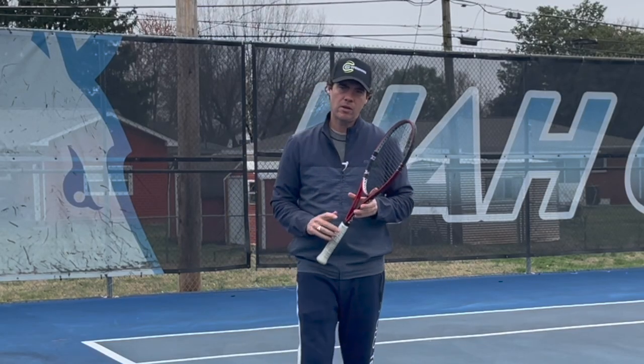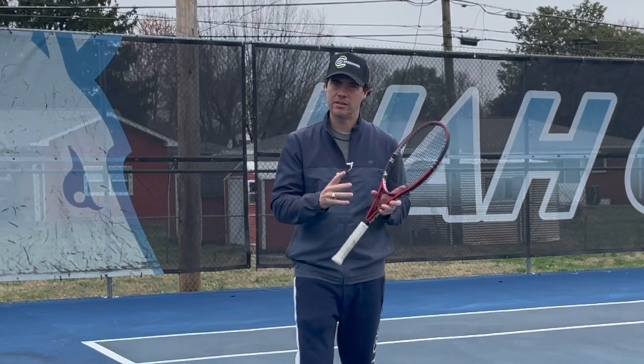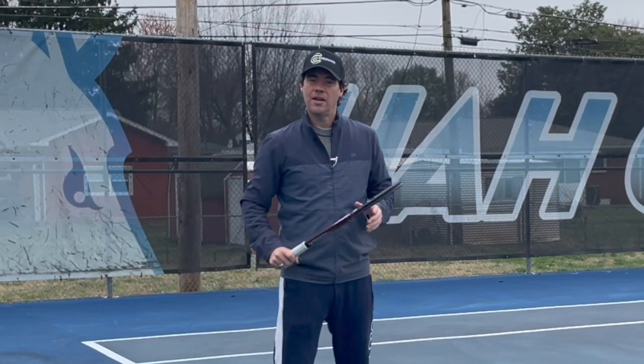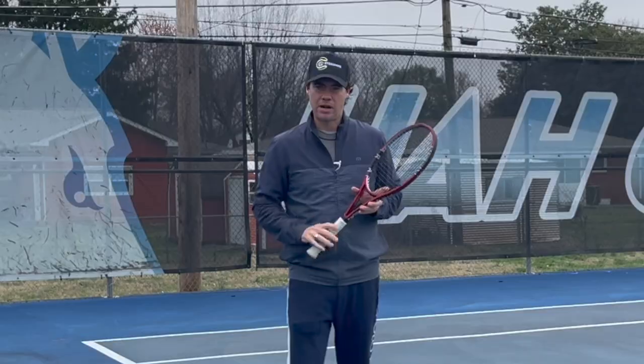Thanks for clicking on the video. My name is Tom Alsop and today I'm going to share with you some advice that I'm going to give to one of my video analysis clients. I thought it'd be interesting because I'm going to recommend that he pats the dog — and in quite a few of my videos in the past I've basically said that patting the dog is rubbish. Today I'm going to recommend it.